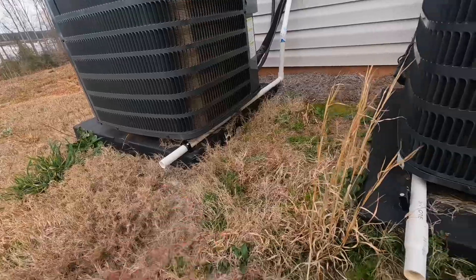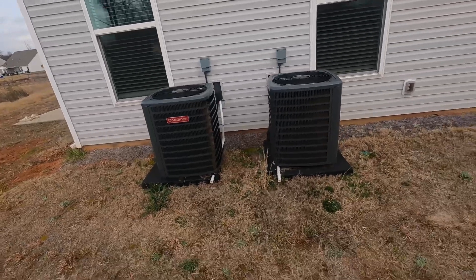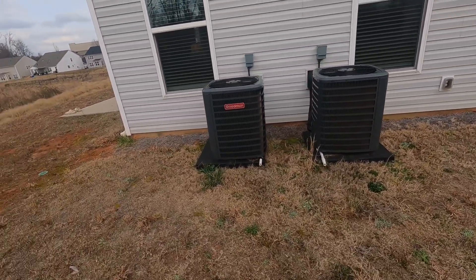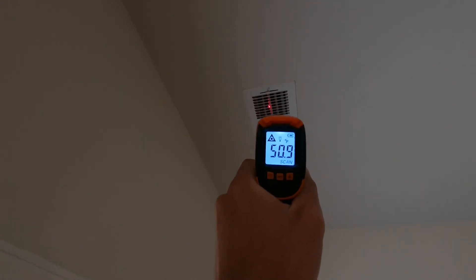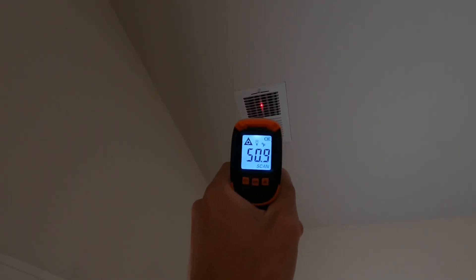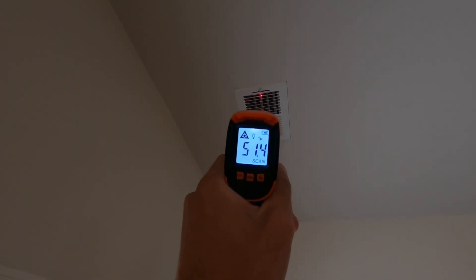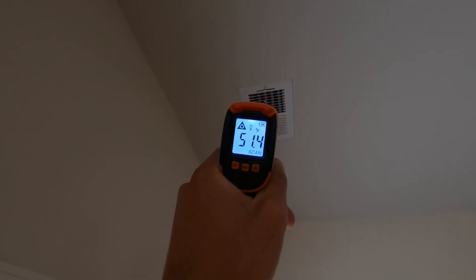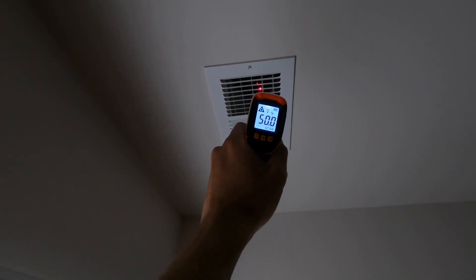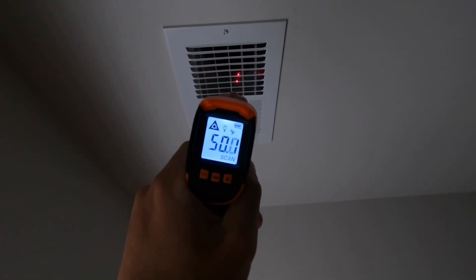Here's your drippage line right there for the condensation. Let's see how cold the air coming out of the vents on the inside is. Here's one of the vents for the downstairs unit — blowing out about 50 degrees. Let's go ahead and see what the upstairs is putting out — roughly the same. Both seem to be working pretty well.